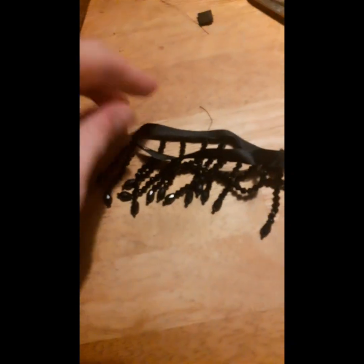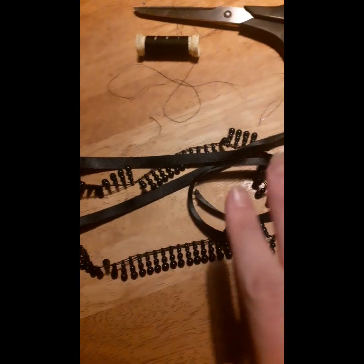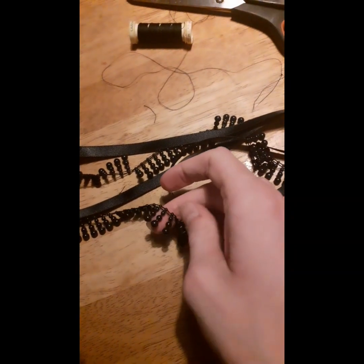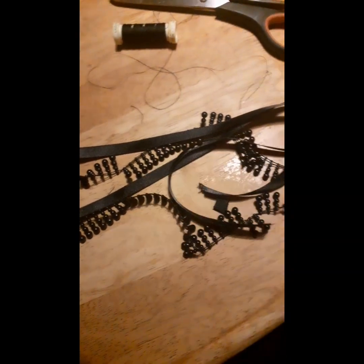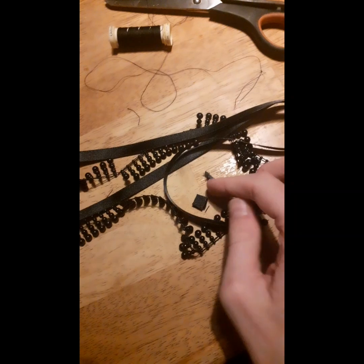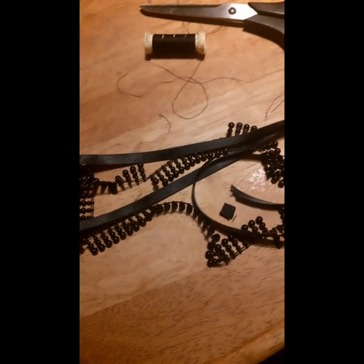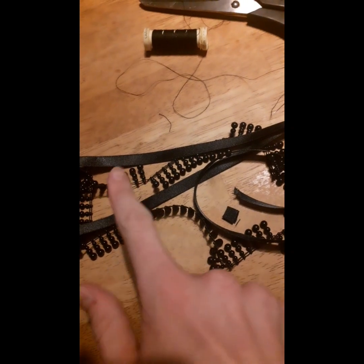On the next one I'm going to be using some ribbon and this other beaded material I got from Gynae's, along with another piece of velcro, needle and thread, scissors, and the glue gun. I'm going to cut out how much ribbon and beading I'll need.